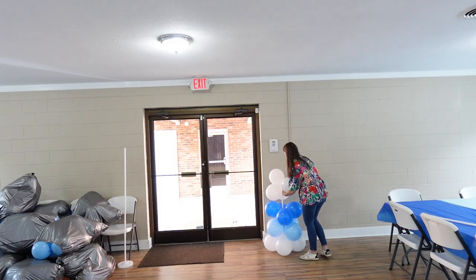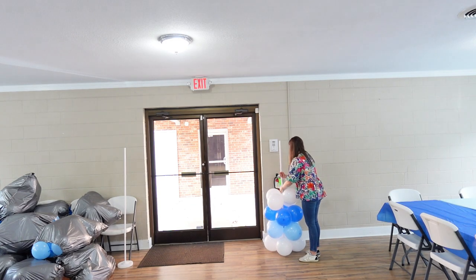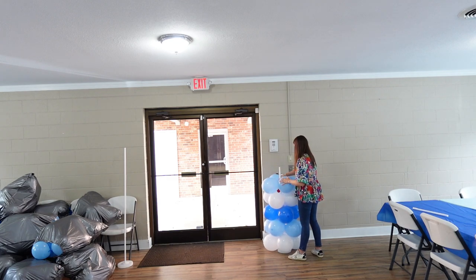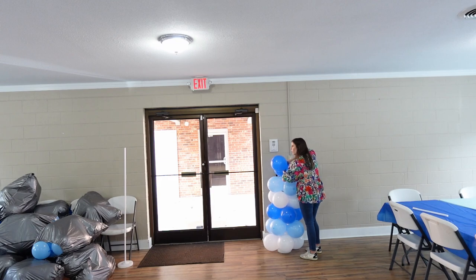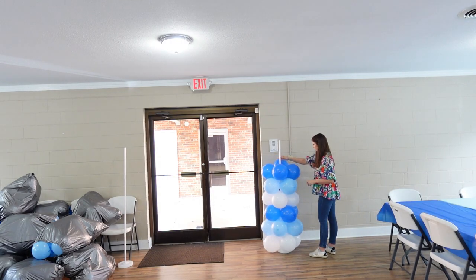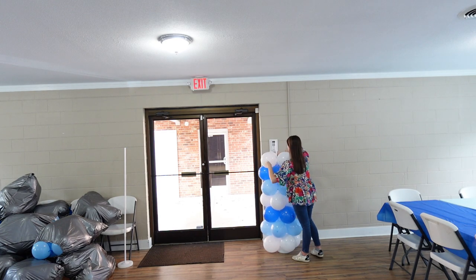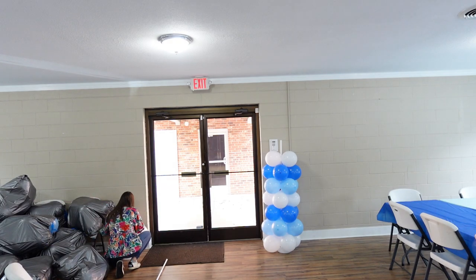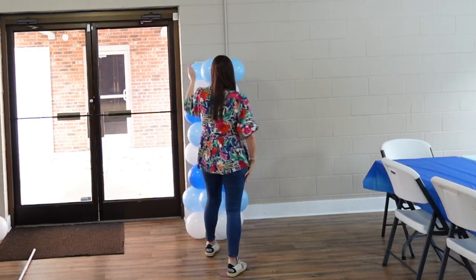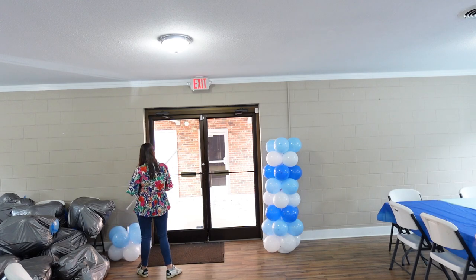While we were doing this, the boys were out running errands — they had to pick up the cakes from Nothing But Cakes. They were so good; everyone raved about them. We got little bundtlets and then a larger bundt cake as well. They were also picking up the pizza. Later in this video you will see what happened — a couple of those pizzas actually caught on fire in the oven, so we nearly burned down the church hall. My parents had to carry flaming pizza boxes outside, so yeah, everything went smoothly up until that point.